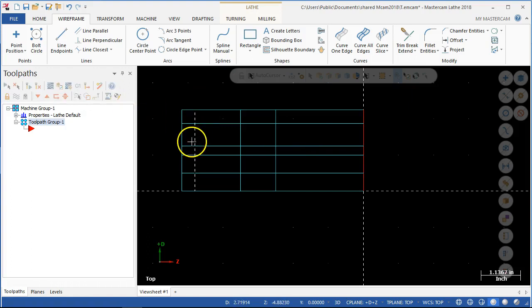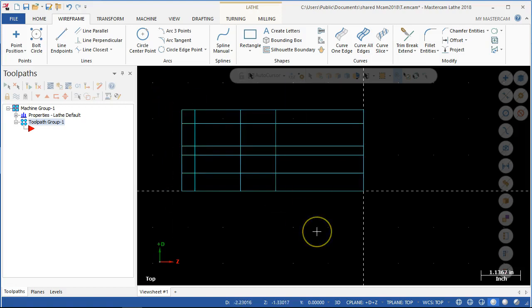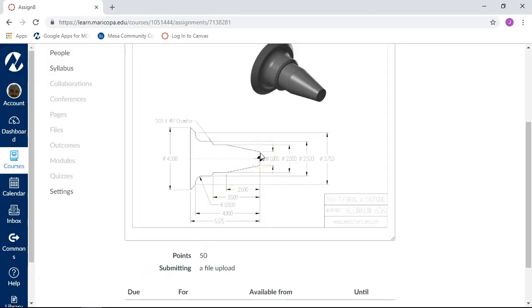That should do for the vertical lines. Then we'll clear the colors — right-click, clear color — and that'll put it back into that visible mode where my selections clear, and things I'm going through all get cleared out. So just a quick double check: the taper goes from the 1 inch to the 2.5, and then we have a chamfer, and then we have the radius.